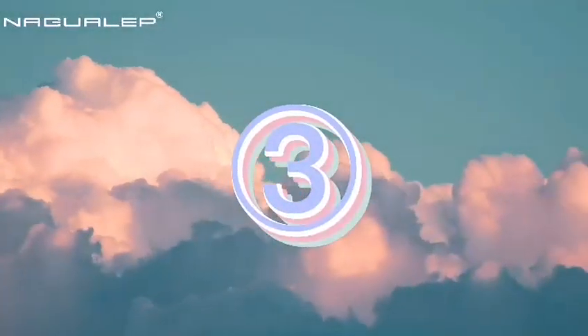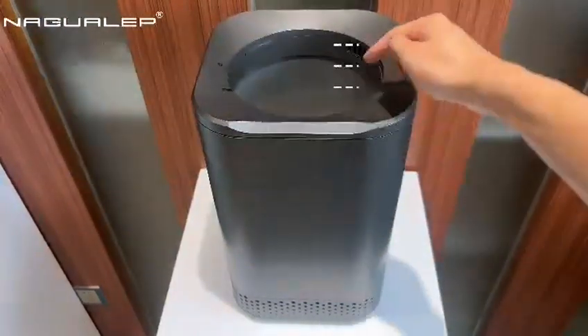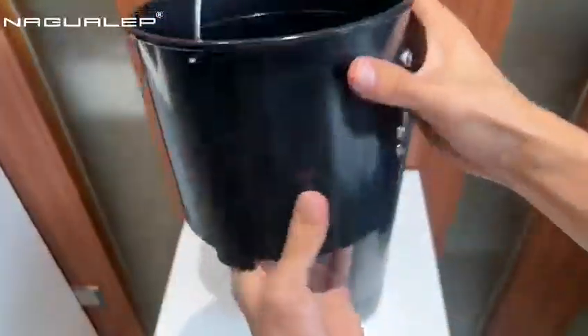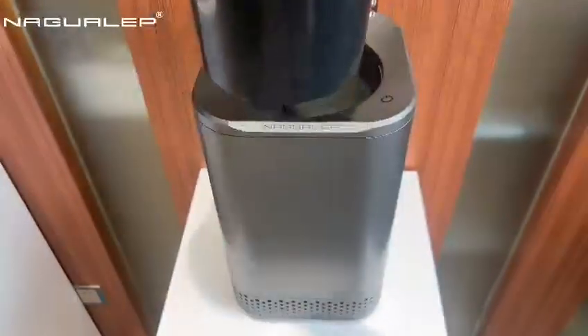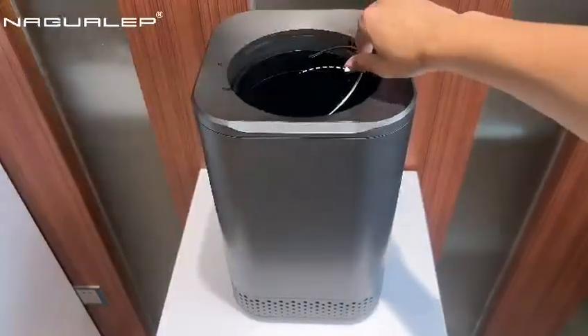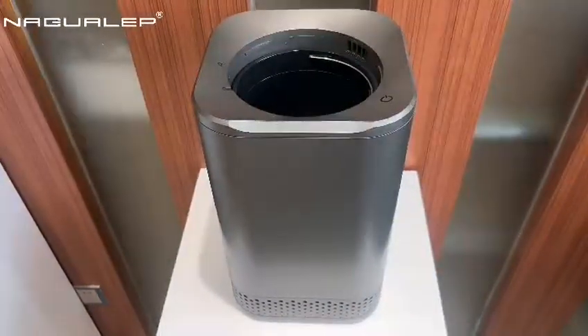Step 3. Notice the lid lock on the right side inside the chamber. Align the screw bulge on the inner bucket with the bulge line. Place straight down. Also pay attention to the wire handle — it needs to be folded down on the right side.